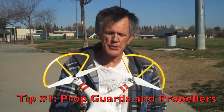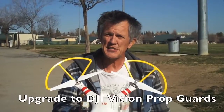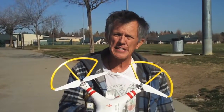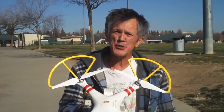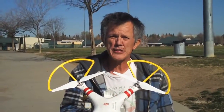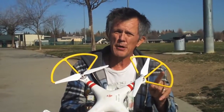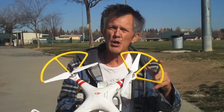This is your Phantom and the first thing you'll notice is we've got prop guards on here. Prop guards are a necessity for all Phantom owners. They're just a good idea. They'll help you from bumping into things. If you hit a tree with it, you'll glance off of that tree instead of hitting that prop, because if you even touch that prop on a branch, this thing's going to flip and roll to the ground.